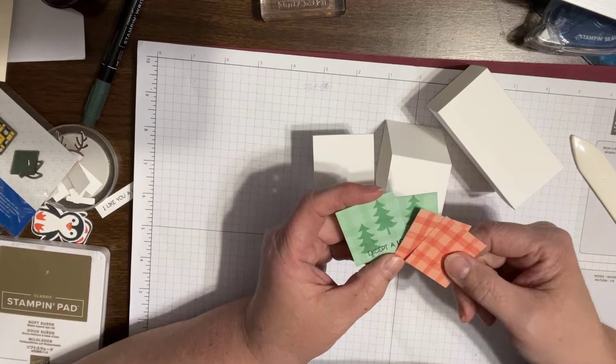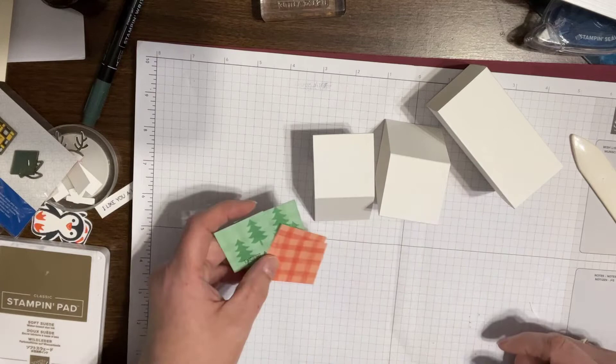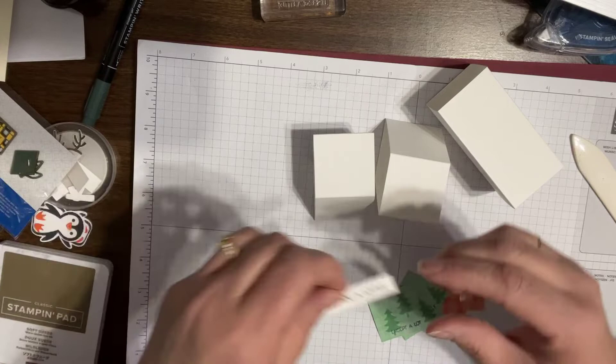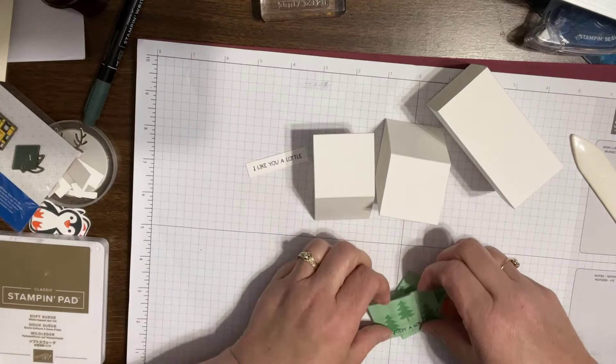So I stamped the trees in mint macaron on that same designer paper. And I'm going to need a little tag. I used 'I like you a lot' — that makes me happy. And then it's also going to say 'except a lot.' Thank you.